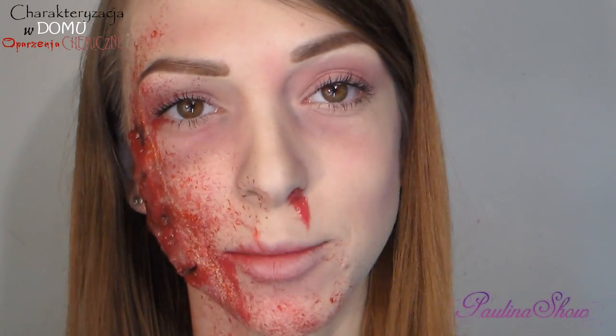Cześć kochani, mam nadzieję, że się nie przestraszyliście. Tym razem tutorial na Halloween troszeczkę opóźniony, ale mam nadzieję, że jeszcze komuś się przyda.